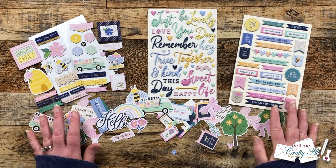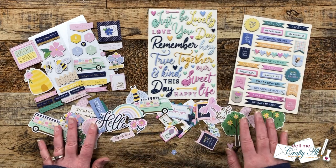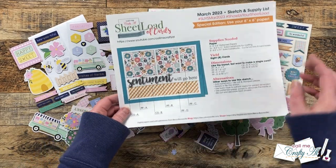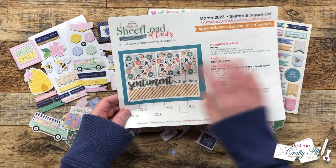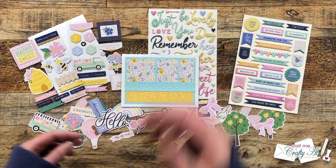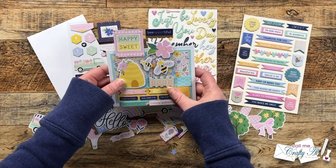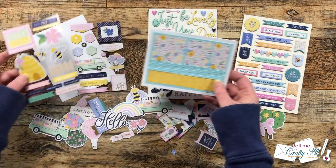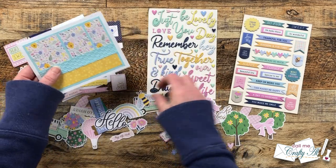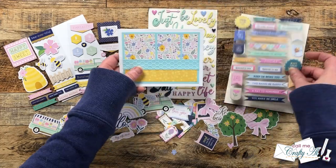Now it's time to add the focal points and decoration to the cards. I got out the ephemera, the chipboard stickers, and the puffy stickers from the kit. Originally a sentiment was to go across the middle, but I'll be using various stickers and sentiment strips to decorate my card fronts instead. I kind of hold up the sticker sheets and pieces to the cards to figure out what I'd like to go on there. I chose some pieces for each card, added some sequins from the kit, and here's a look at the finished cards.